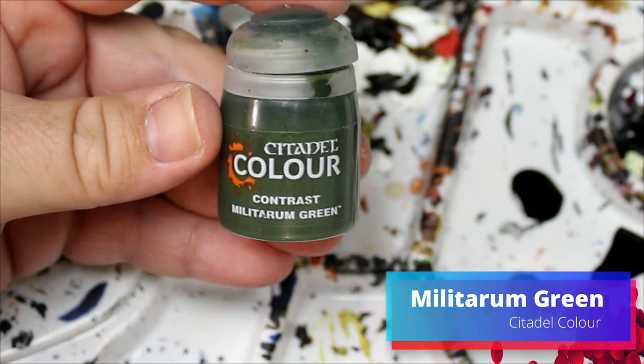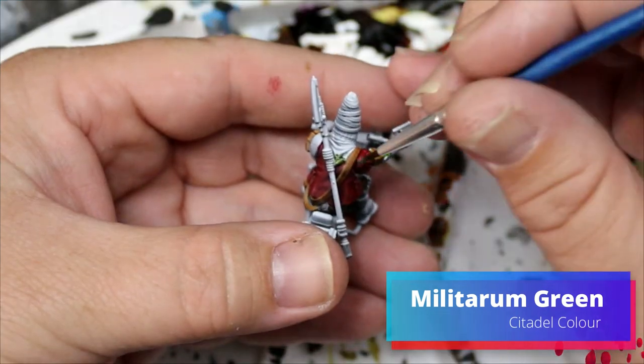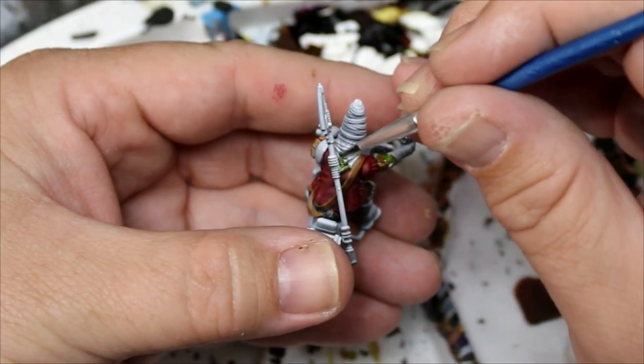Next we're going to take Militarum Green and this is going to go around that fancy scarf he's got around his neck. I think they call it an afghan — that's what the cool kids call it, but I call it a scarf.